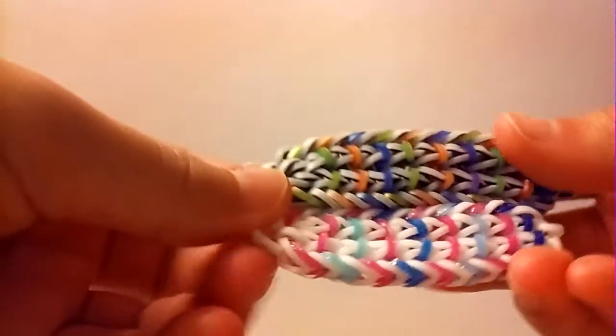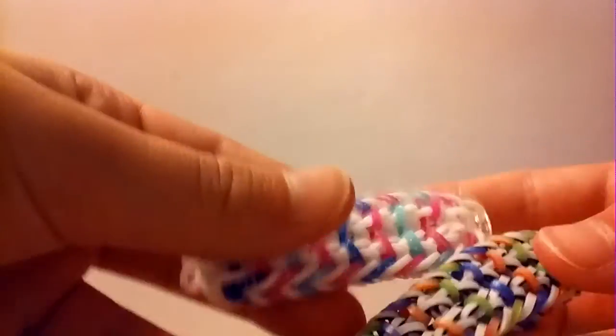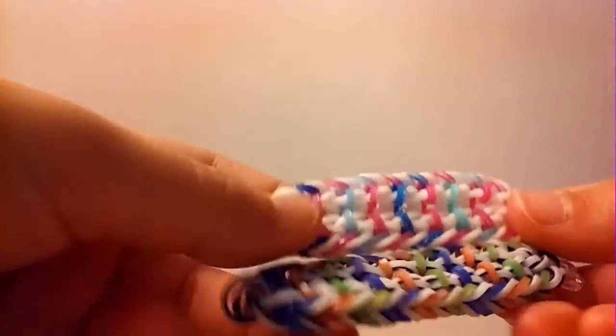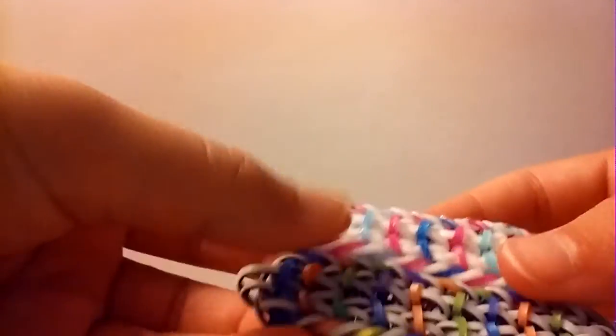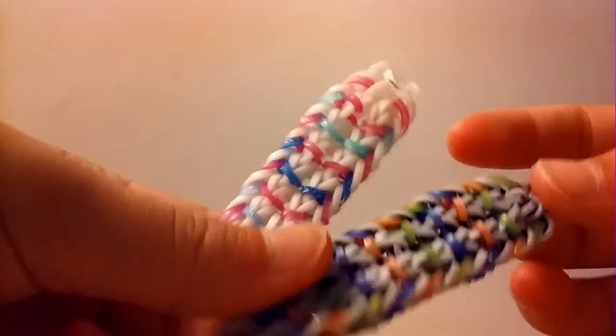Thank you guys so much for watching this tutorial on how to create the Legita bracelet. I love how this design looks — I think it's very pretty. If you guys do too, please make sure to leave a like down below and subscribe if you aren't already. That's it for this video; I will see you guys in my next one. Bye!